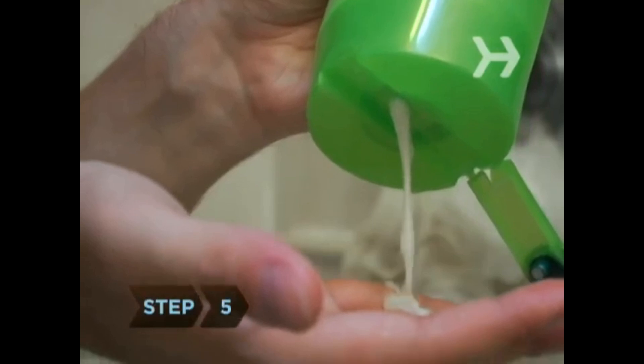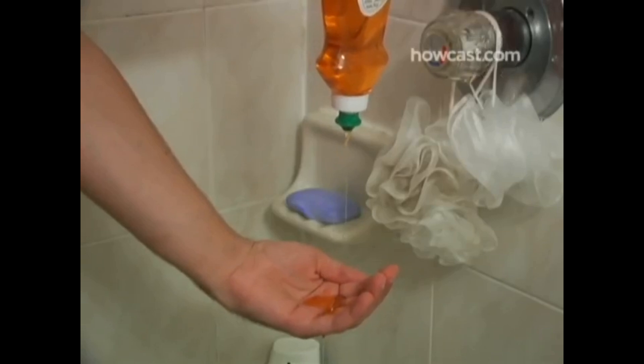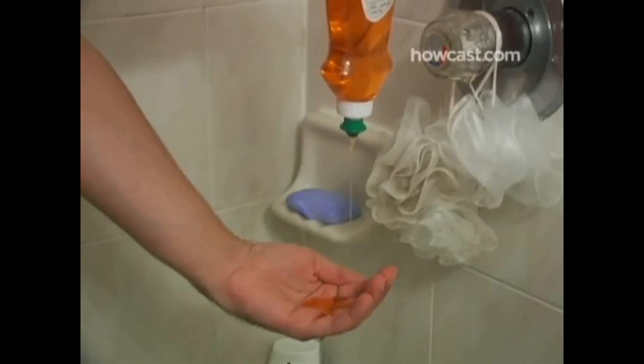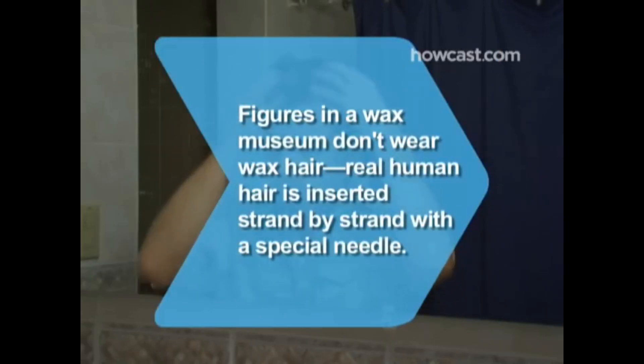Step 5. To remove the product, use a strong cleansing shampoo. You may need to shampoo more than once to remove any buildup. Wax is the hardest to rinse out — if shampoo isn't working, try a squirt or two of dishwashing liquid. Did you know? Figures in a wax museum don't wear wax hair — real human hair is inserted strand by strand with a special needle.